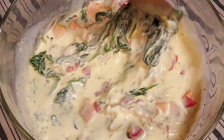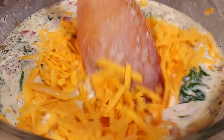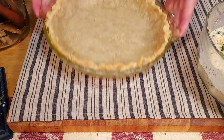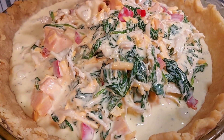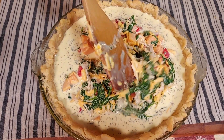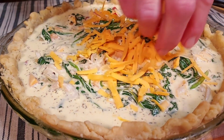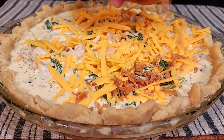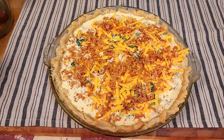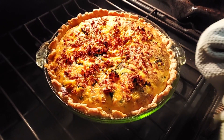We use only half of the cheese in the filling and save the rest to top it off. Let's bring back our pie crust and pour the filling in, making sure all the vegetables and turkey are evenly distributed. Now top it off with the rest of the cheese, then sprinkle a third of a cup of crispy fried onions on top. The quiche is ready for the oven — bake at 375 degrees for 40 to 50 minutes until the center is just set.